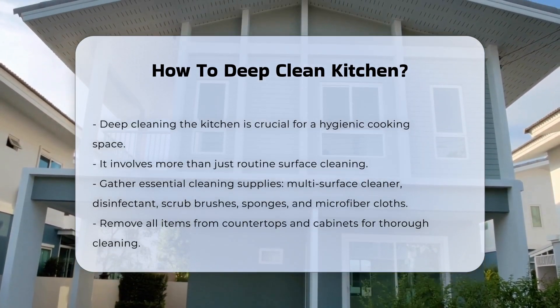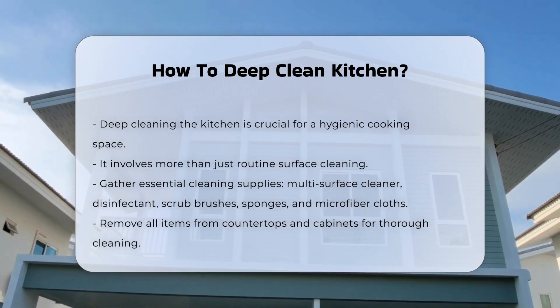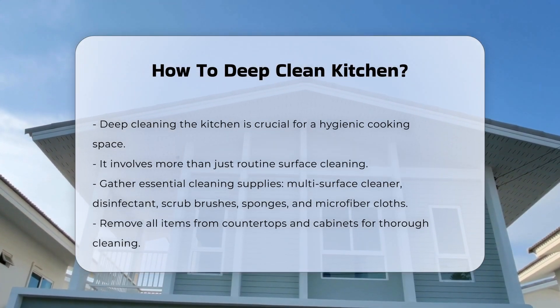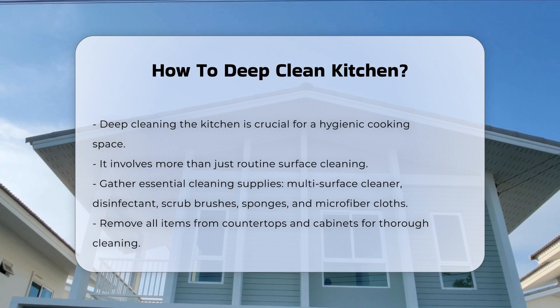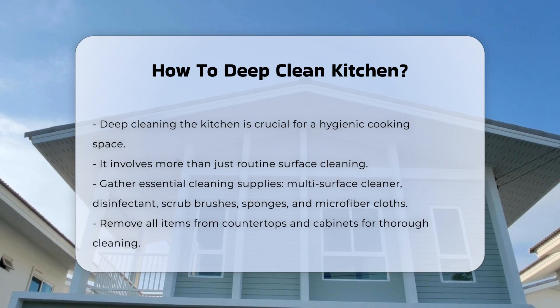It involves more than just surface cleaning. Start by gathering your cleaning supplies. You will need a multi-surface cleaner, disinfectant, scrub brushes, sponges, and microfiber cloths. Remove all items from countertops and cabinets.